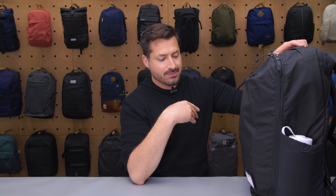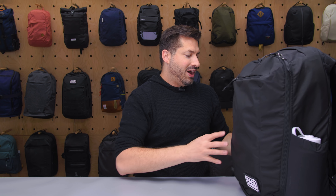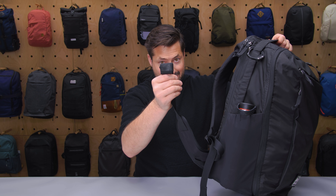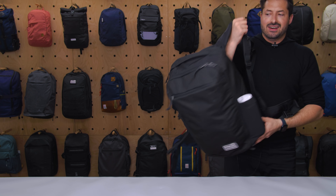Great quality materials. As always with Evergoods, we have YKK zippers throughout and some high quality hardware too, with thoughtful designs on things like the hip belt and the elastic strap keepers. But let me just kick it off by throwing this thing on.